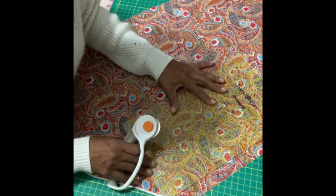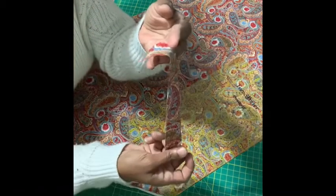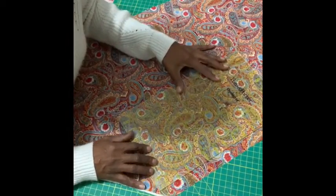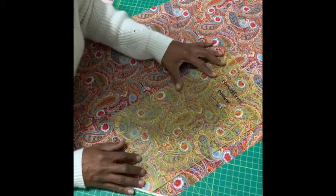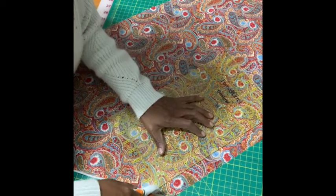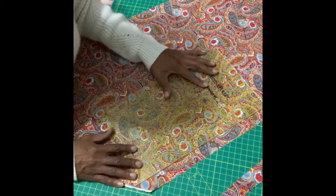Move the ruler back about an inch if you want to make an inch-wide piece of bias tape. There's your piece right there. I follow the line and follow my board, and I move it back — you can go wider if you want. Keep the line straight here and here. The further into the fabric you get, the longer the piece.